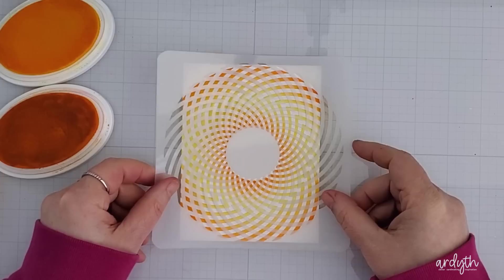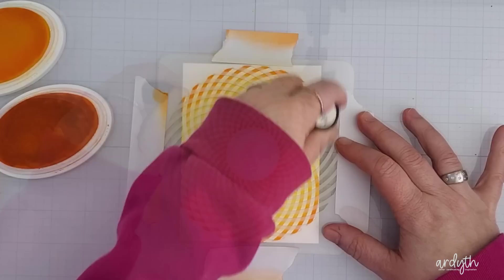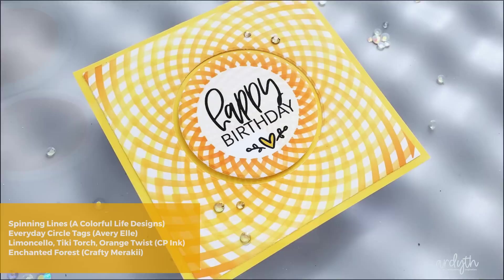Here's the first layer, and I think you can see the dimension. But I want to take it a step further, so I cleaned the stencil, flipped it over so that the lines were going in the opposite direction, and blended the inks through again — yellow all over, then two oranges on the edges. So now I've got a bright sunny geometric design. Flipping your stencils is a great easy way to get more from them.